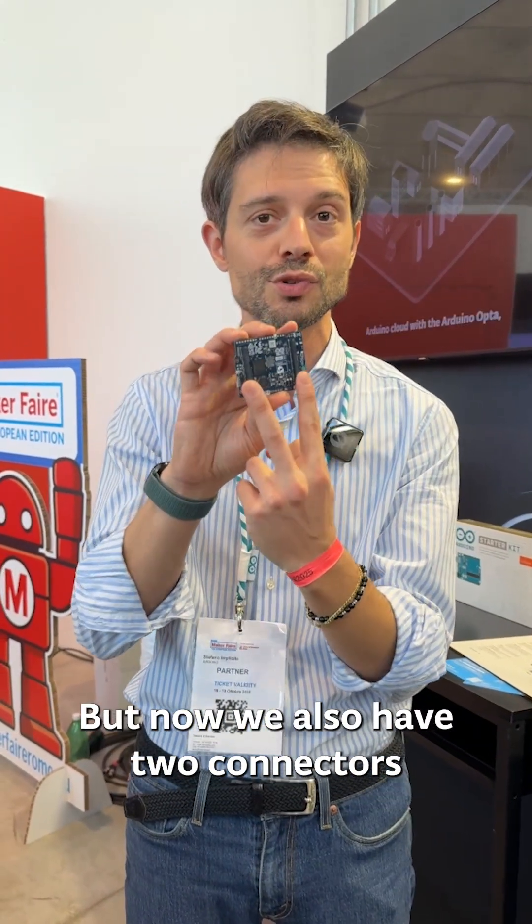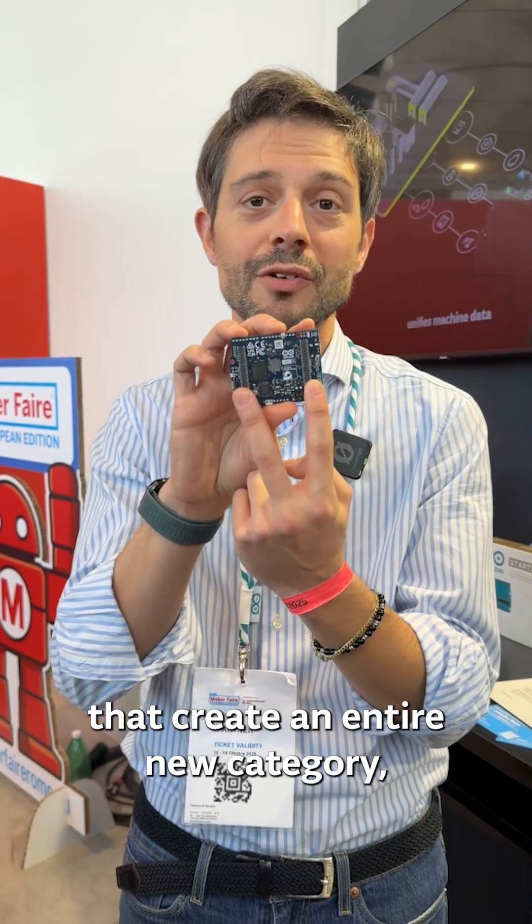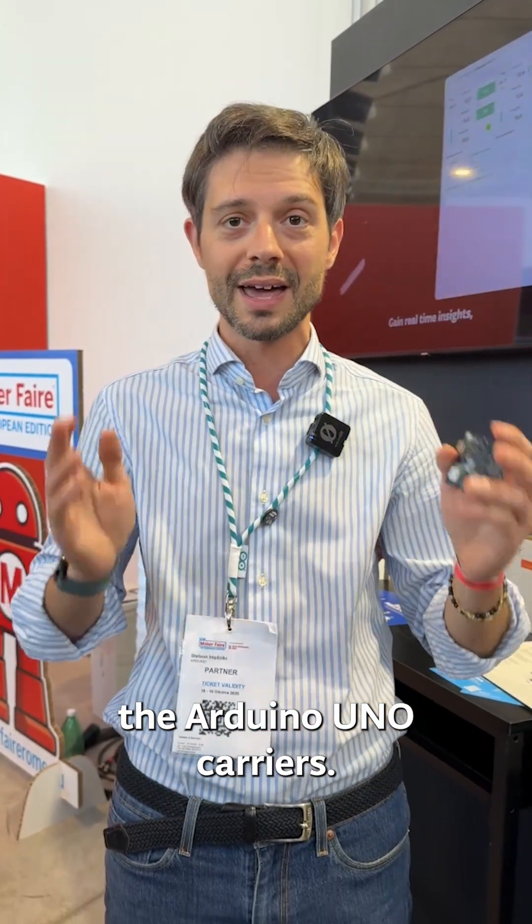Now we also have two connectors on the backside that create an entire new category: the Arduino Uno carriers, with a new architecture.